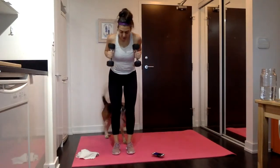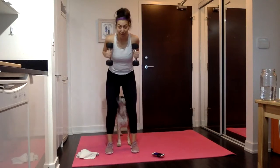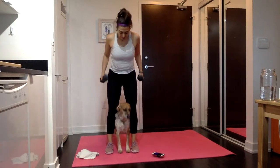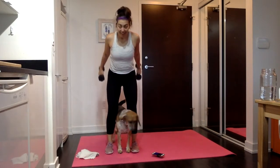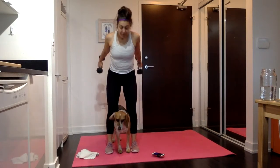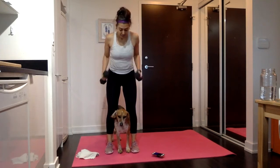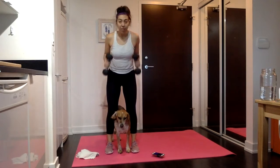Tricep kickbacks — armpits straight back. Squeezing those triceps, getting that lift. In 15 seconds, we're going to stay at the back and pulse it, trying to get higher and higher. Really think about that mind-muscle connection. Use those triceps.